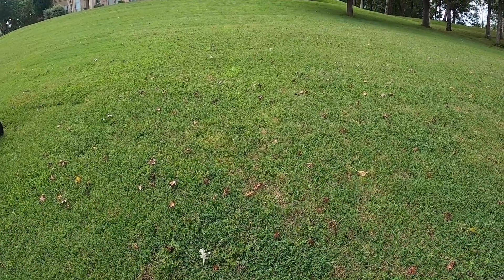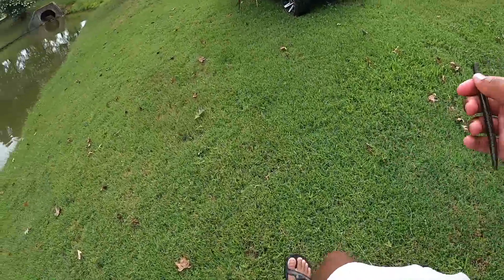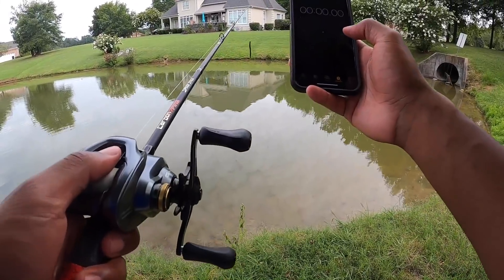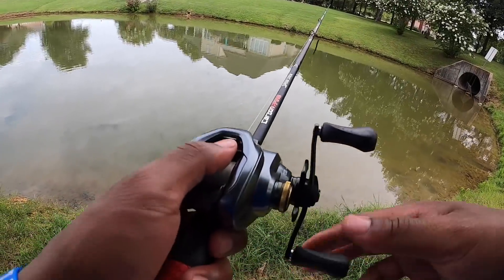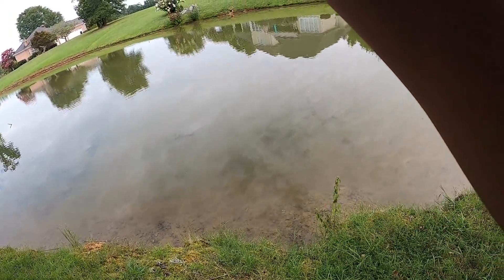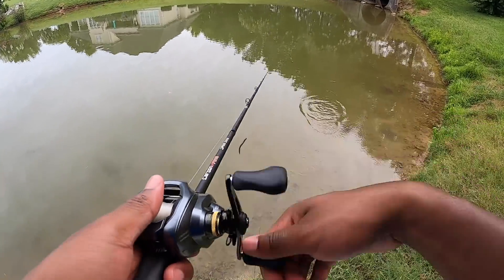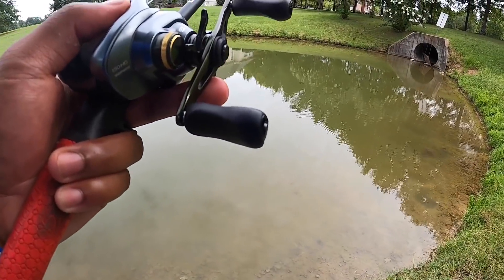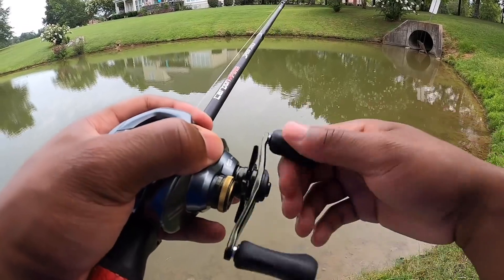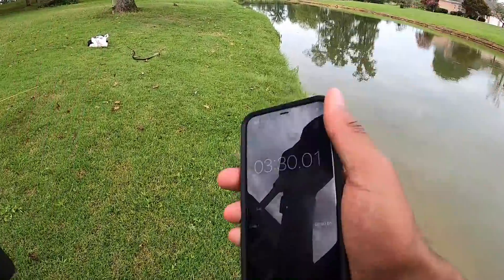Now we're gonna test the Guggen baits - see who comes in second. We need to catch one on the Guggen baits in under three minutes for them to take the cake. Starting the timer: three, two, one. Three twelve - time's up. So the Zoom stick bait came in first, Big Bite Baits second, Guggen baits third, KVD perfect plastics fourth, and sweet tater pie as well.